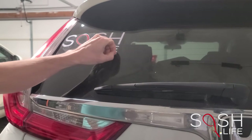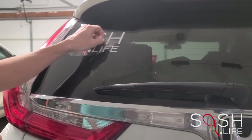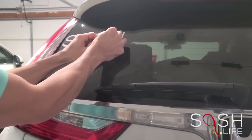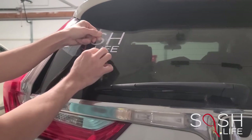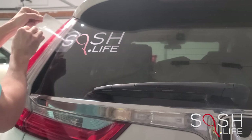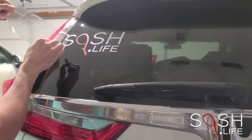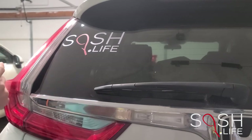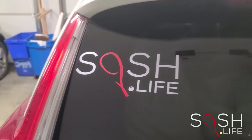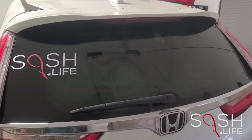You can now slowly and carefully remove the clear transfer paper. And you're done! Now you can show off your appreciation for the sport and support Squash Life almost anywhere.